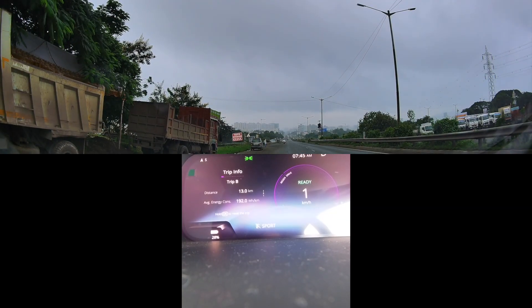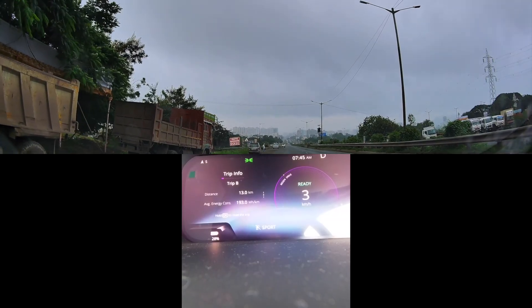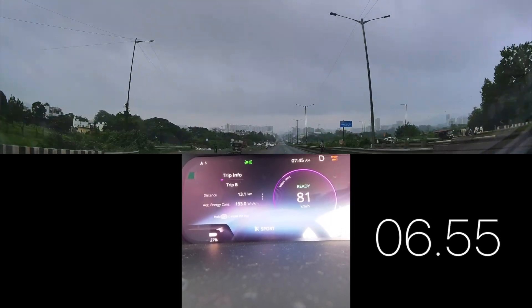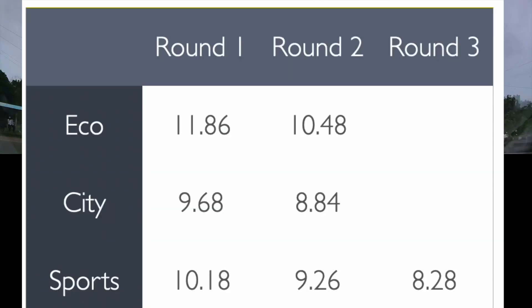Let's quickly move to sports mode as well and see what kind of time we get. The pickup is really good — and it's 8.28 seconds. That's what we've achieved on the sports mode.